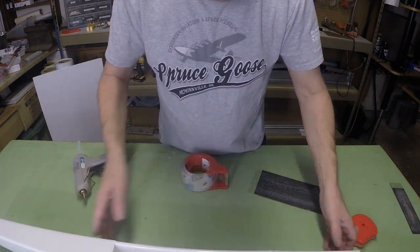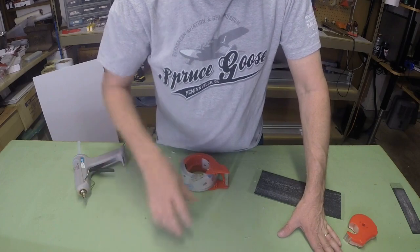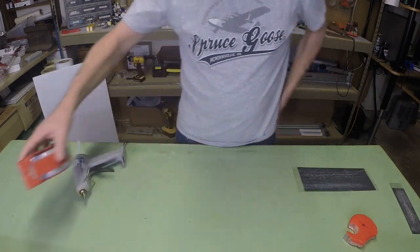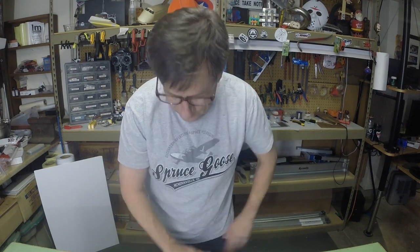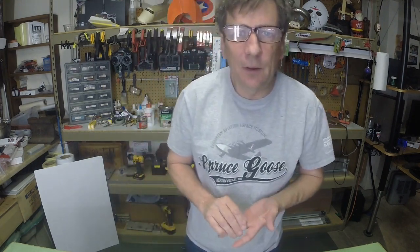So that's the basic gluing process. I said this is probably not my best one, but it's going to have to do for this video. When we come back we'll do a battery mount and the hooks for the rubber bands, and then start working on the tail. Until then, thanks for watching and we'll see you soon.